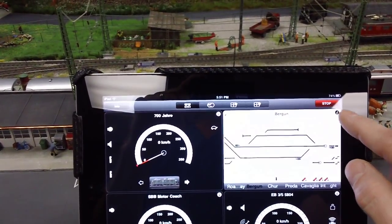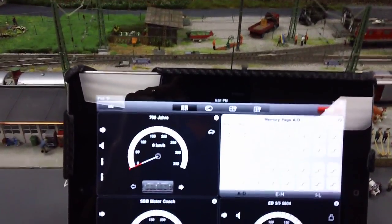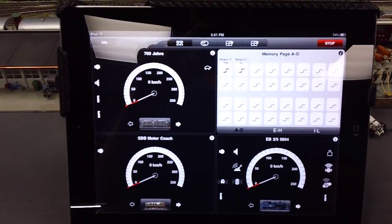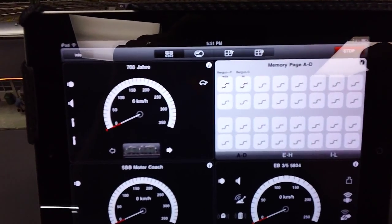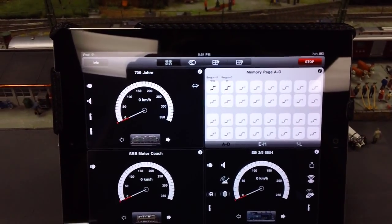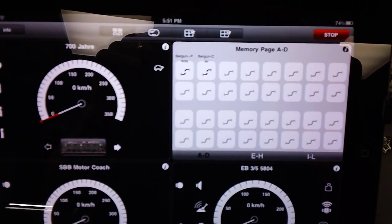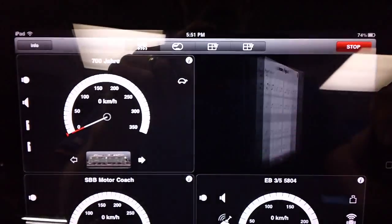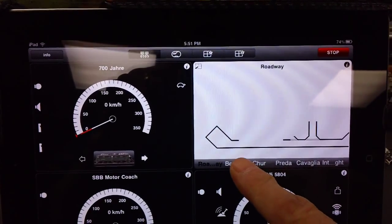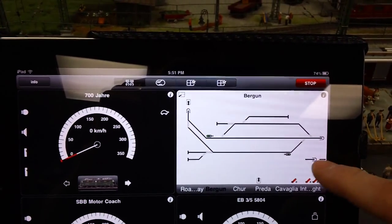The other thing I want to show you is you can go to your memory. If you are completely automated, you can set up routes, and this is the screen that you would use to set up those routes. I really like the ability of having my layout on there so that I can control the switches and the signals.